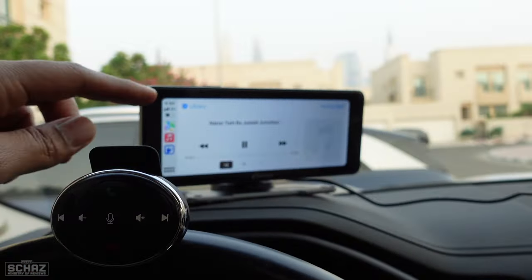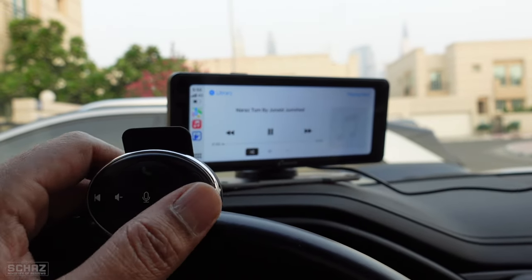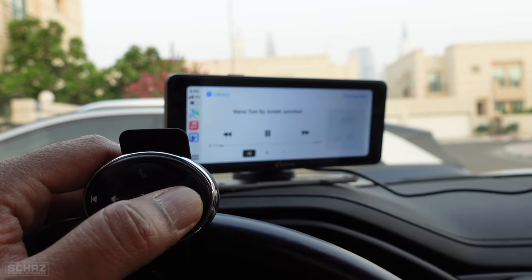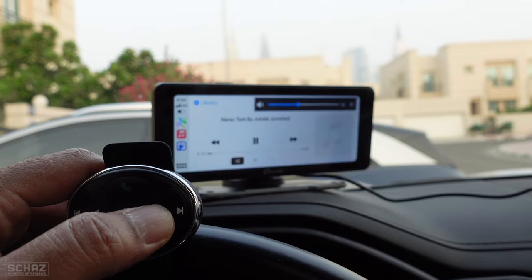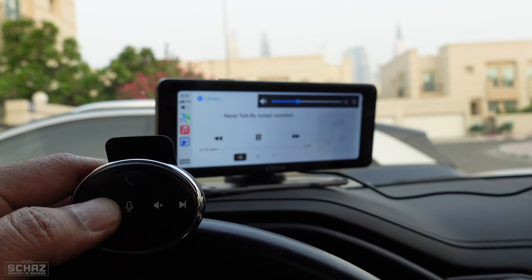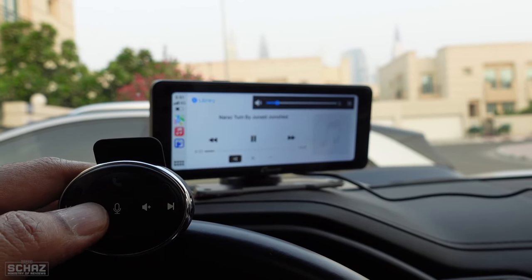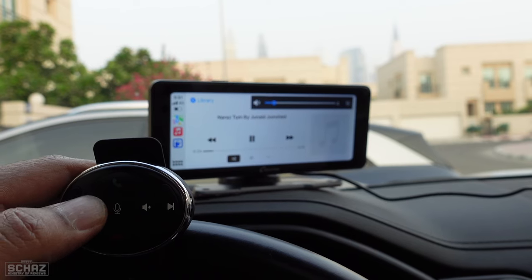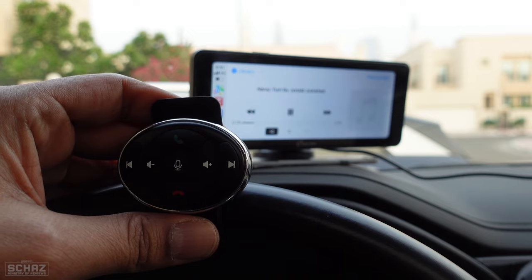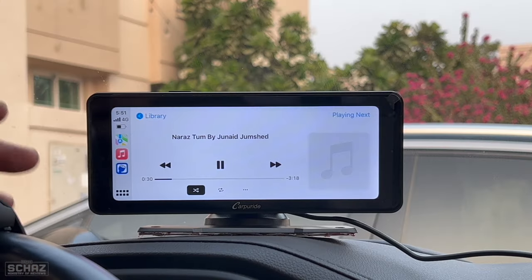I really like this steering wheel controller because you don't have to click on the touch screen at all. You can simply use the steering wheel control to increase volume, make calls, switch on Siri, and skip songs. I'm quite impressed — this is a nice addition that Carporite has made to their offering, and the best thing is it comes complimentary, free of charge, with any screen you buy from them.